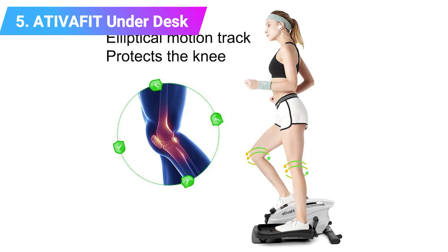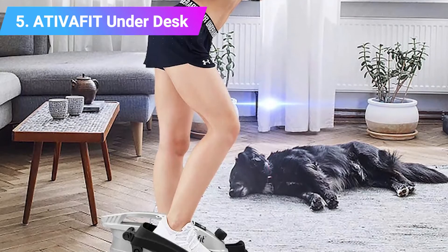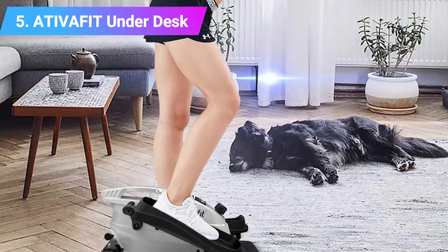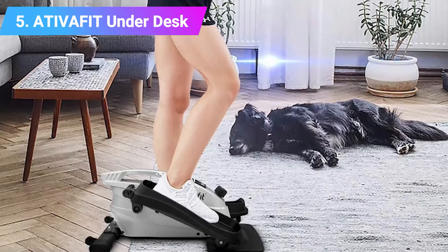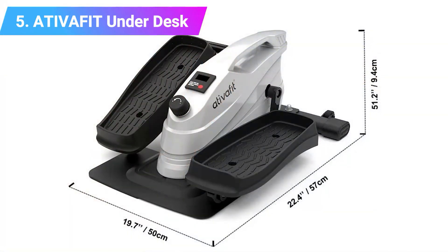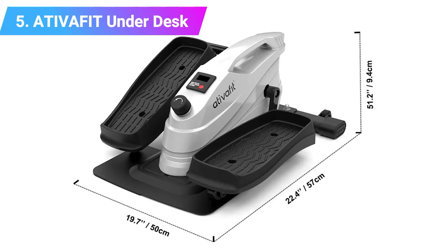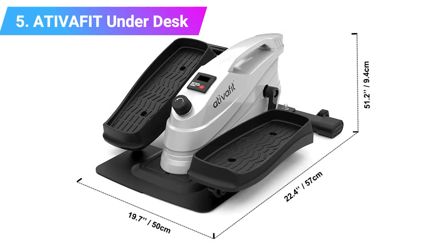This model includes a brake resistance mechanism ensuring quiet and smooth pedal motion. It also has a large and stable base to prevent the machine from shaking during use. Because this mini elliptical model is compact and lightweight, you will have no difficulty taking it with you in any home or office space. It comes with a built-in LCD monitor giving you a way to observe your workout data — including distance, count, calories, time, and total.